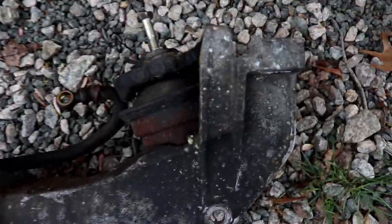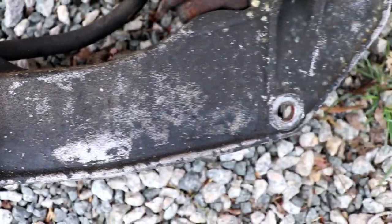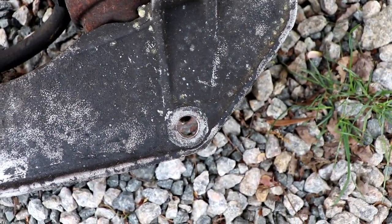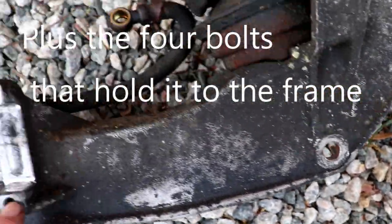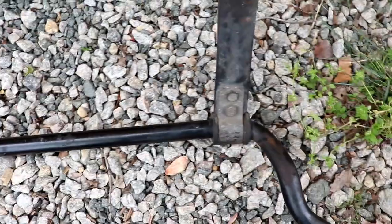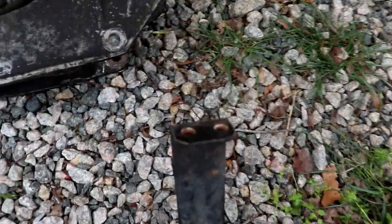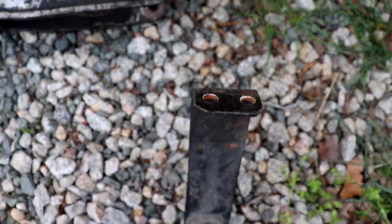There's the crossmember as it sits in the car. There's really only two bolts total, one on each side. This is where your control arm hooks in, and then these bolts are for your steering rack. In front of that, your anti-sway bar hangs down, and it's easier just to take that out and get it out of the way — two 13mm bolts that go up.